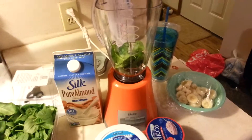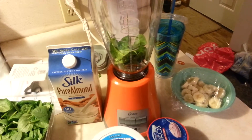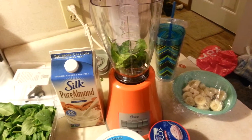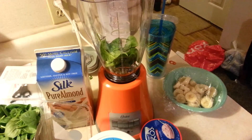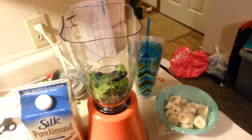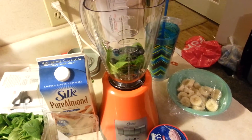Okay, as you can see, I added some spinach to it. I didn't add that much, like not even a handful of it, to the blender, because I really don't want that much in there. I just want the green, the nutrition facts, and some blueberries.